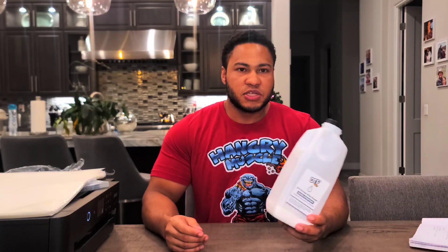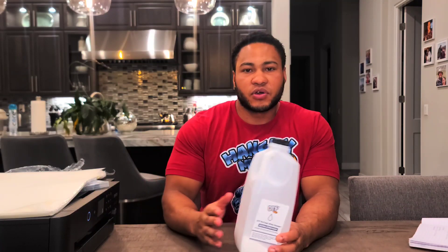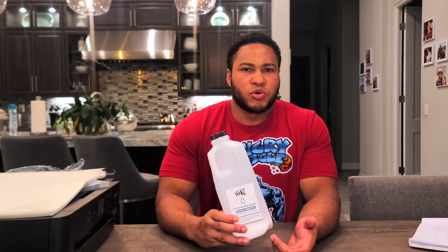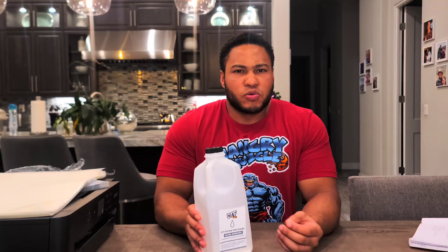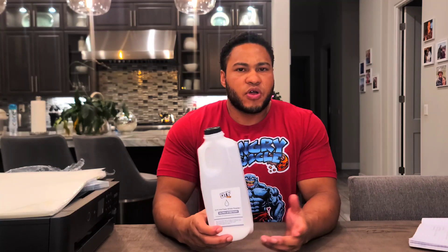The next thing you want to get is some DTF powder — it looks like sugar and comes in something like a milk carton. The powder is the adhesive that allows a graphic or transfer to stick to the material. You want to get a good quality powder. I like the thicker powders — I found those last longer than the more refined powders, as my prints don't last as long and tend to crack more with finer powder. You might need to try out a few powders to see which one works best for you.